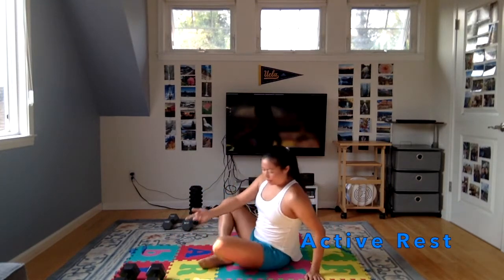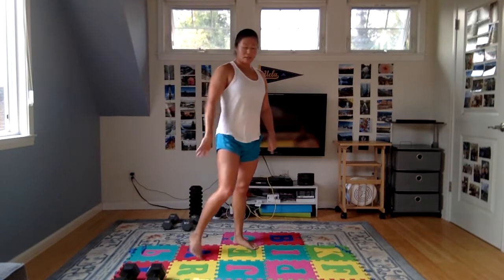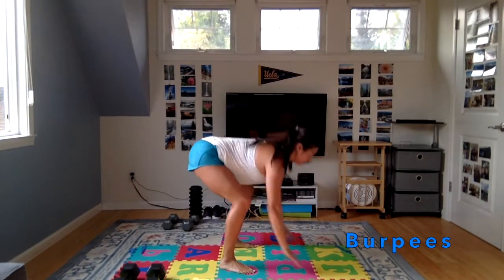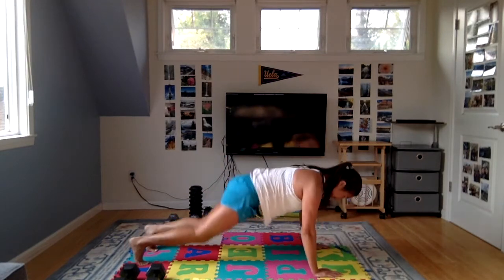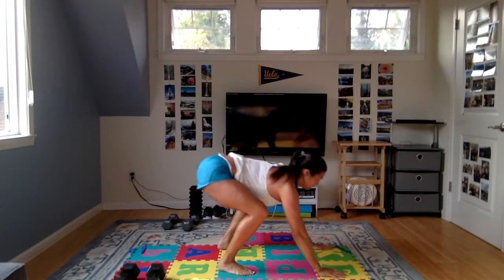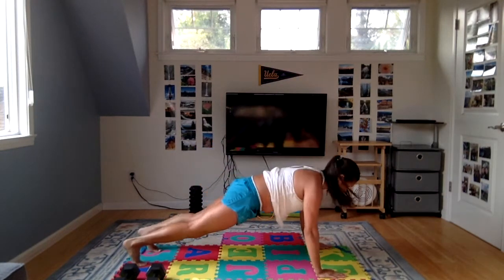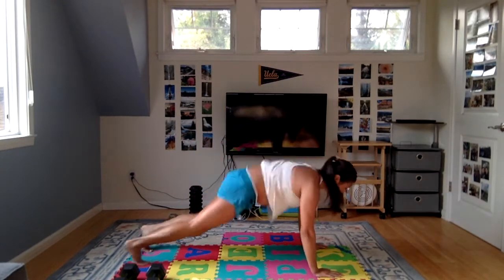We're using the other side for the next round — going back up to those burpees. You can do the step burpee, full burpee, or full burpee with push-up, up to you. So the squat, step back, step in, streamline. Or jump back, jump in, streamline. Or jump back, push up, jump in, streamline. This is really important for those push-offs off the wall in a tight streamline. Soft landings — you don't want to hurt your knees or your ankles — absorb the shock into your heels and into your hips as you land.